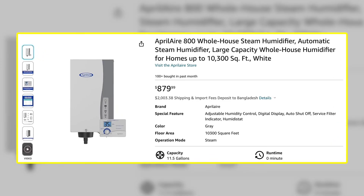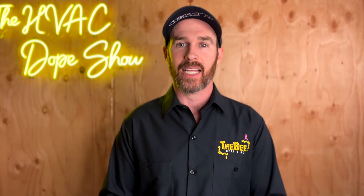As promised, there's a video popping up on screen right now with a link to our review of the Aprilaire 800 steam humidifier, which covers whether or not it's a good option. Make sure to check that out if you haven't done so already, and we'll catch you on the next episode.